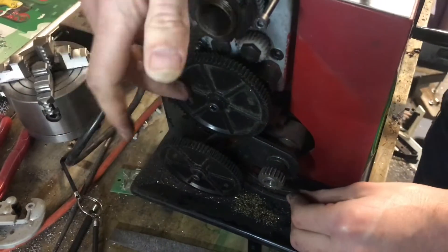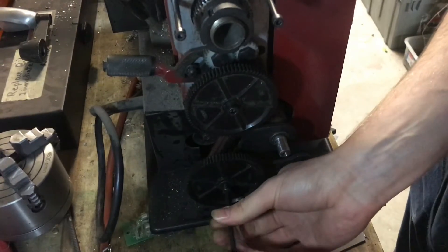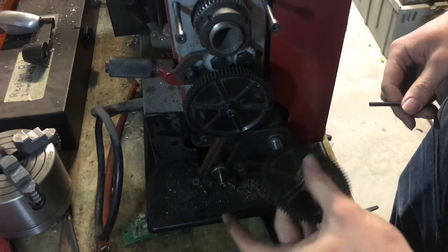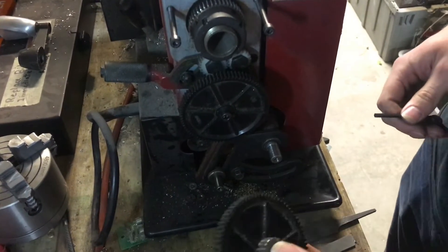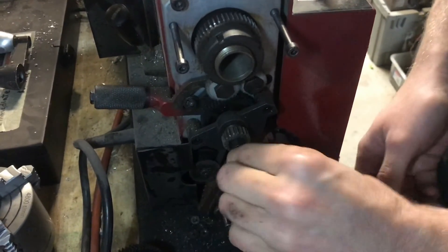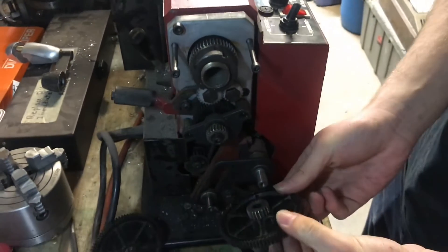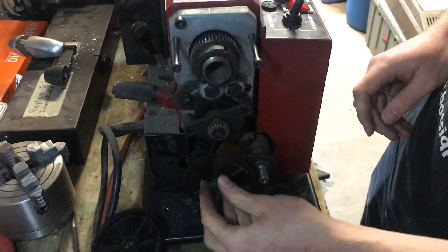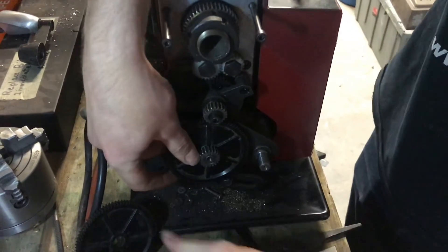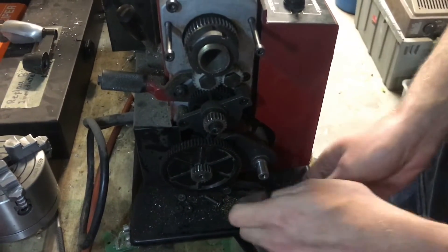This is the fastest setting — it goes from a large gear to a small gear and then the same thing again. For a power feed you're going to want the slowest setting, so instead it'll be going from small to large. The small gear goes on top, and then we'll have a combination of a small and large gear, with the large gear meshing with this one, and then a large gear here on the bottom with the addition of the key and spacer.